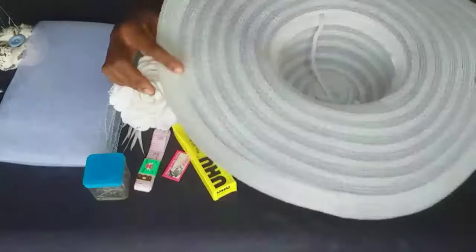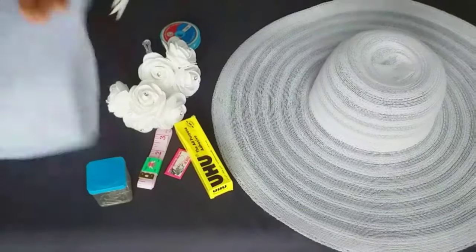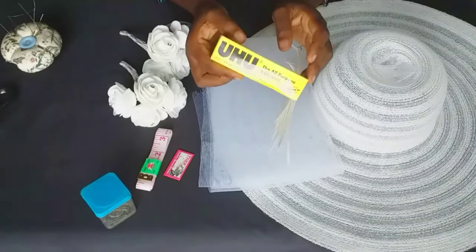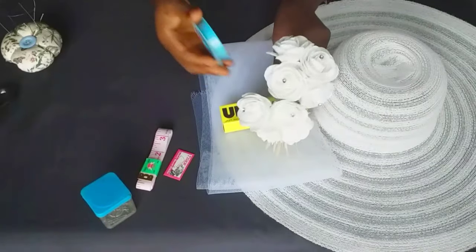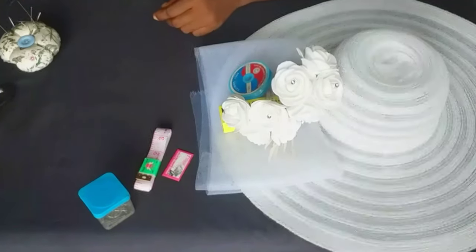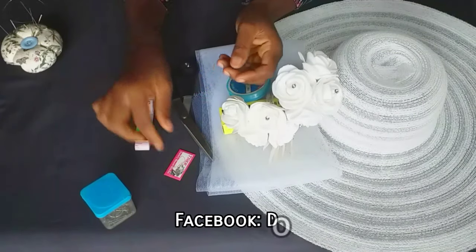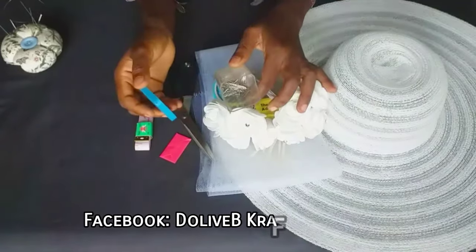These are the materials I used for this project: a straw hat, a ready-made hat, crinoline with a width of seven inches, some feathers, UHU glue, some roses, fishing line about 0.5mm, some needles, a thread that matches the color of my hat, measuring tape, razor blade, office pins, and a pair of scissors.